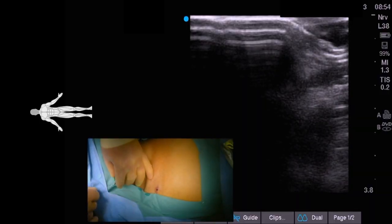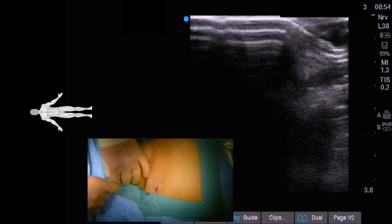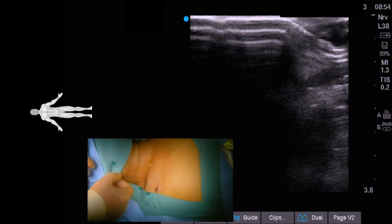Next we take the micropuncture wire. The micropuncture wire should pass easily with no resistance. If the patient is awake it should not hurt — as long as you are endoluminal it doesn't hurt. If it hurts then you are in a subq plane somewhere.